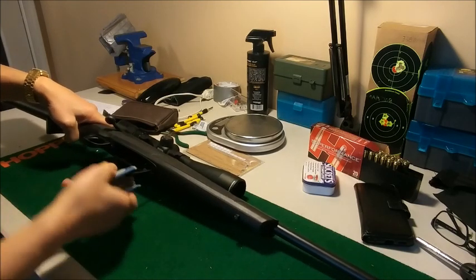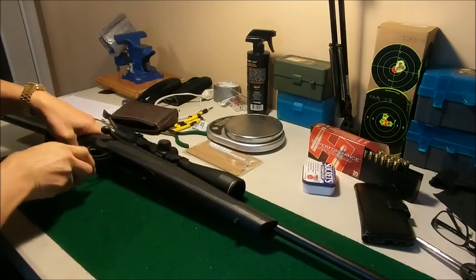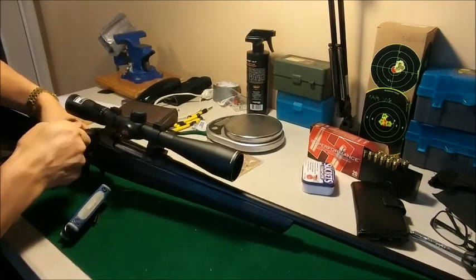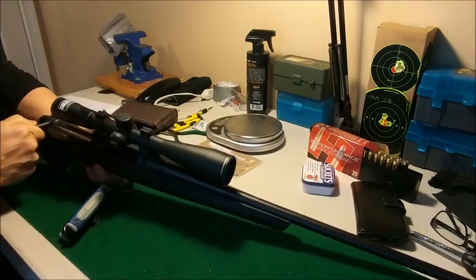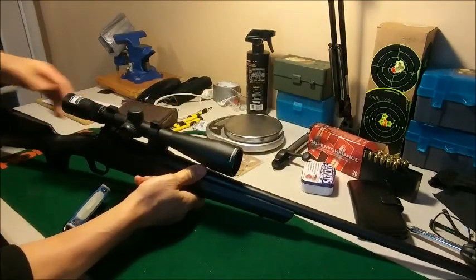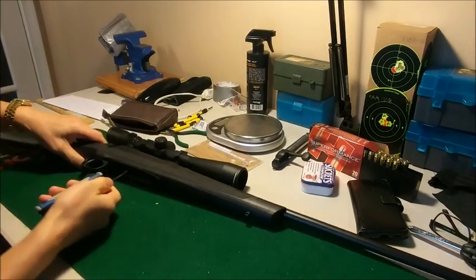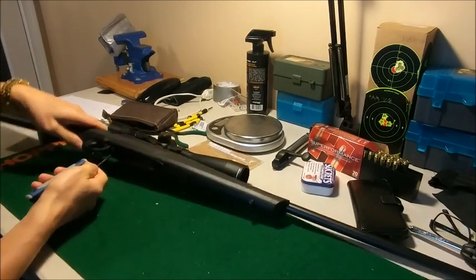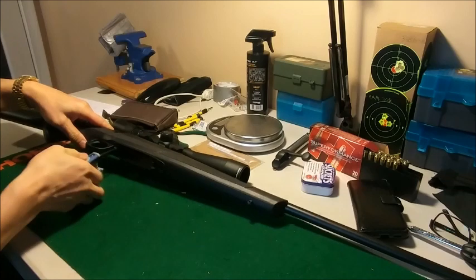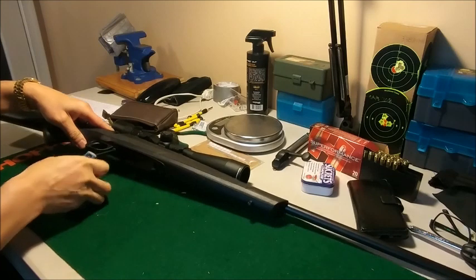First I'm gonna release this here. Before that, let's get the bolt out. I think it's easier if I remove the scope, but I don't really feel like removing the scope right now, so I'm gonna try to put the spring in there without actually removing the scope. I hope I don't mess it up.